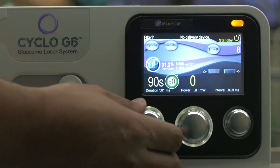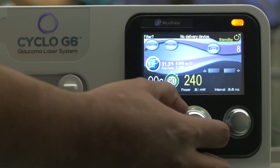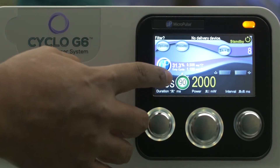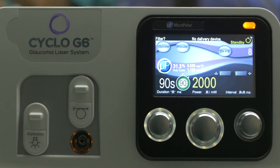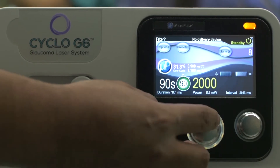The first knob controls the time. The second knob controls the power in milliwatts. We can adjust the power — my settings start at 2,000 milliwatts and the highest I've gone is 2,500. The seconds of treatment time I vary between 50 seconds and 90 seconds.